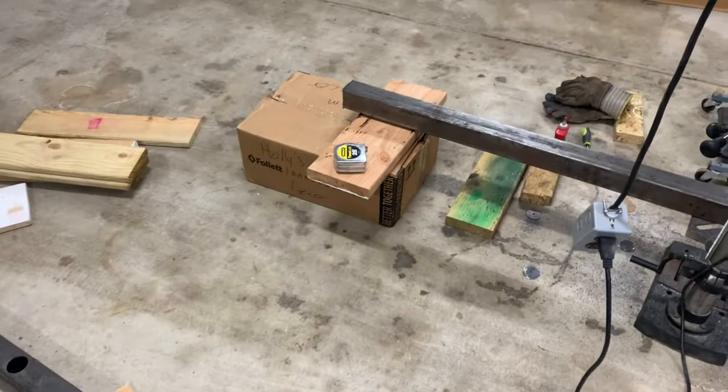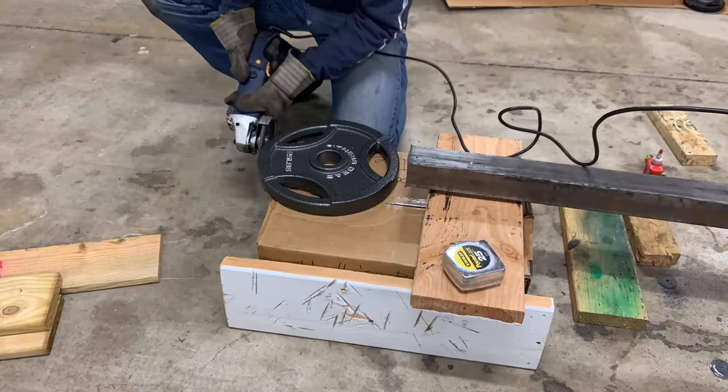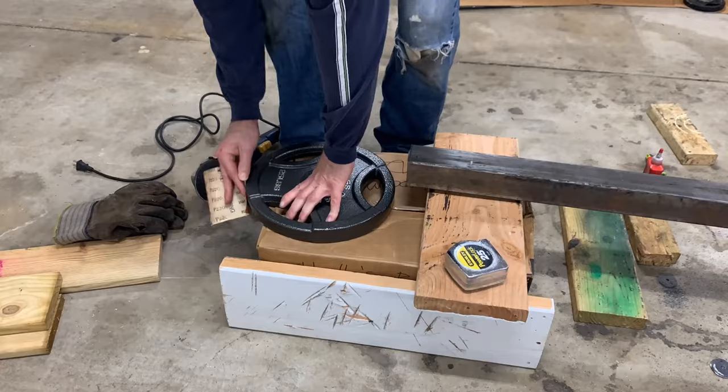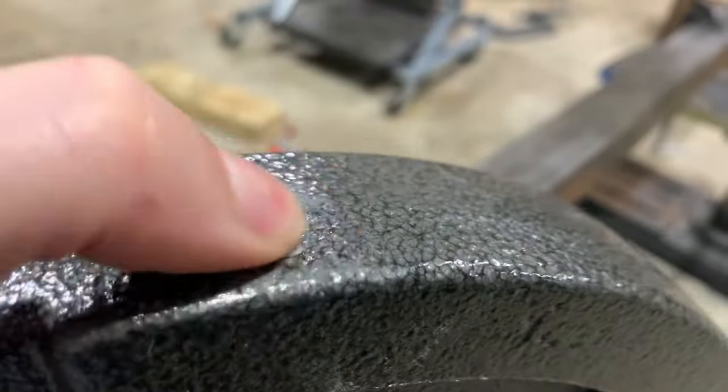We'll clean up the weight plate here where it's already a mess. First I'll grind it off, then sand it smooth. Much better — glad that's finally addressed.